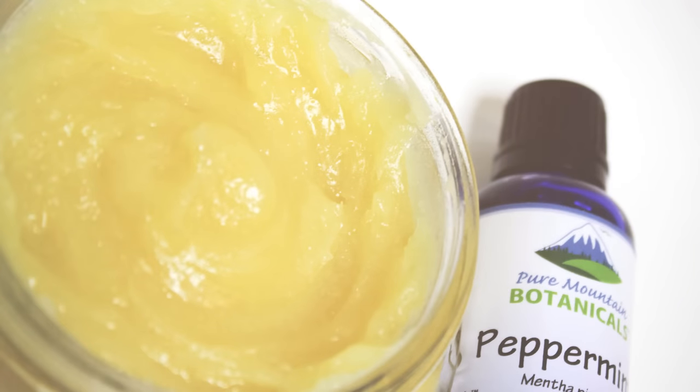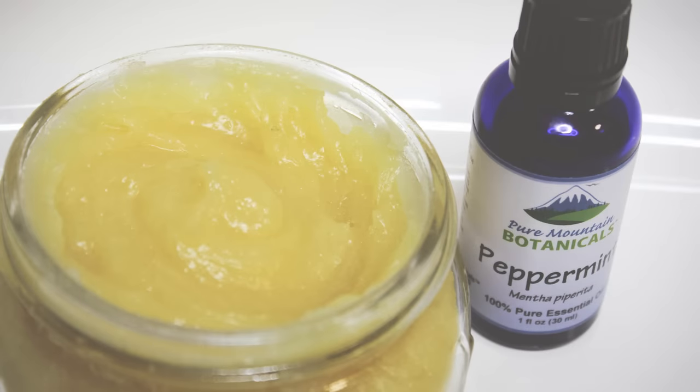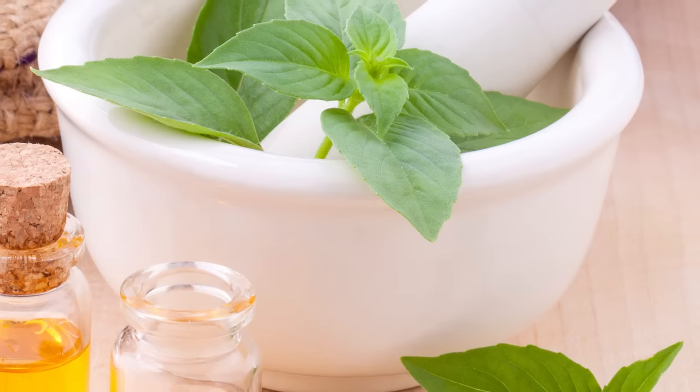Hey there and welcome to another video! Today I'm so excited to show you how I used my new favorite peppermint essential oil from Pure Mountain Botanicals to create this super rich, moisturizing and cooling foot balm. It's 100% vegan and will get your feet ready for open-toed shoes and sandals.